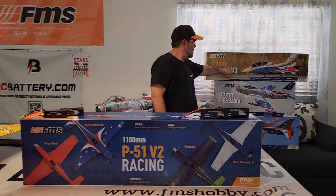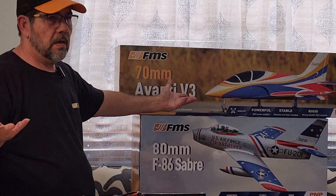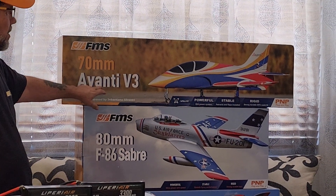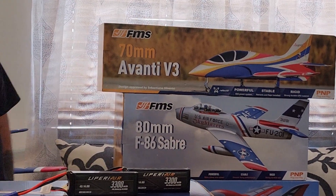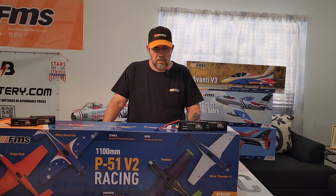I also got, again not a new release but new to me and new to the channel, a 70 millimeter Avanti version three, which I'll be doing an unboxing and maiden flight video on Saturday or Sunday.